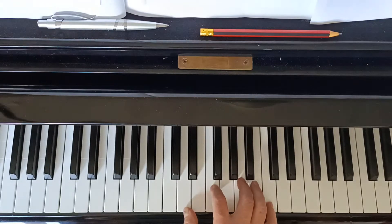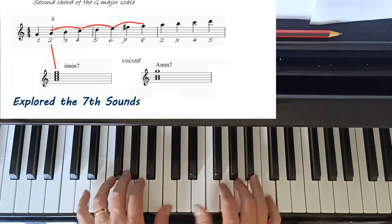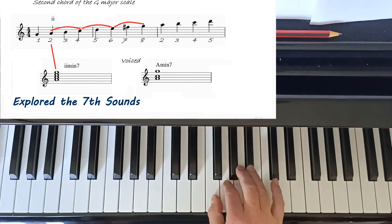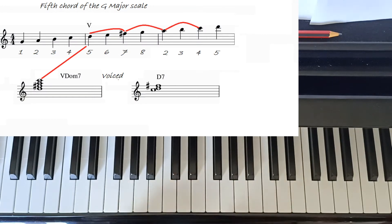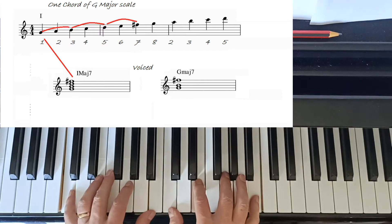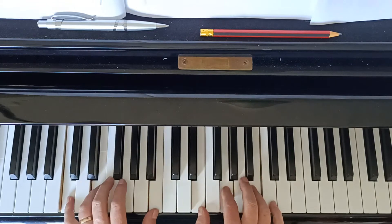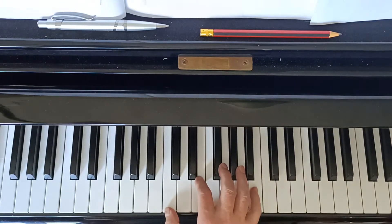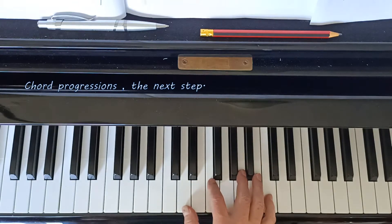We've already looked at the minor seven sound, and done a video on minor seven chords, dominant seven chords, and major seven chords. We've discussed some of those harmonies and sounds you can get from them. So this gives you a good clue of why we're now doing two-five-ones - they cover minor sevens, dominant seventh chords, and major seventh chords. It's the next step.